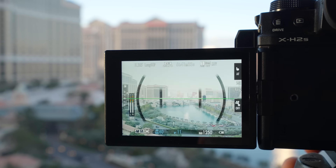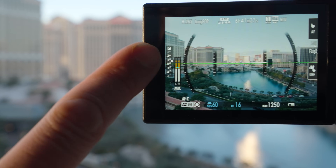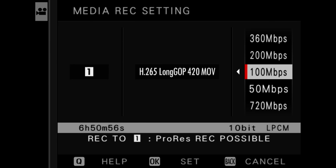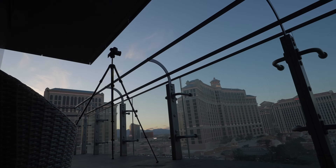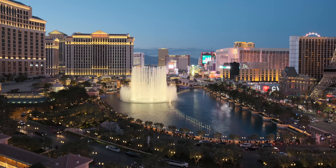I'm wishing there were more exposure tools — I've got a little meter and zebras, but no false color. One nice thing about this menu is I have a lot of control over the bit rate in H.265. I'm about to record at 6.2K for over an hour, so I want to control the file size. Even at 50 megabits per second, H.265 is surprisingly decent. And already it's time to check out — I was absolutely loving the view.